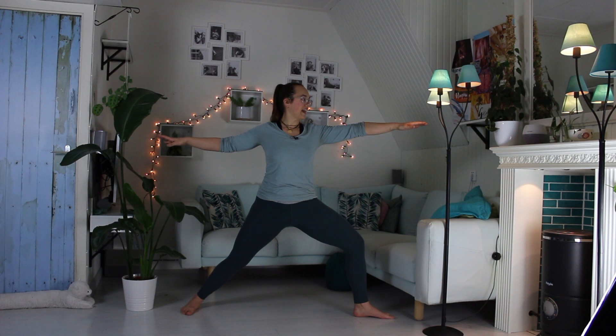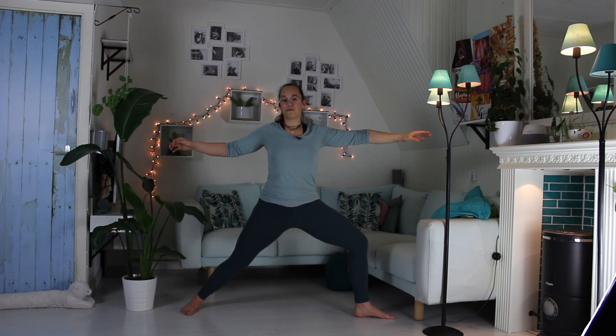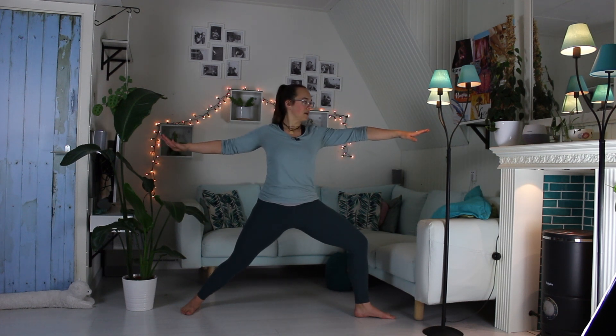Inhale, lengthen your spine. Exhale, deepen your pose a little bit. Bend your knee more, but also pull your core in, pull your belly in, slightly tucking your tailbone. Lift your arms sideways at shoulder height. Look over your front hand. Allow every inhale to bring a little bit more length in your spine, and every exhale a little bit more softness in the shoulders as you engage your lower body. Inhale, lengthen. Exhale, imagine your two feet wanting to go towards each other, squeezing inwards — that should really activate your hamstrings and your adductors. One more breath.